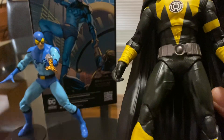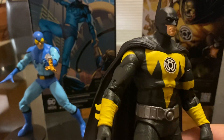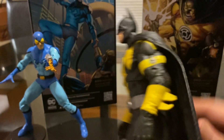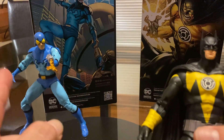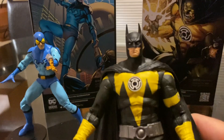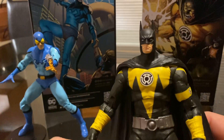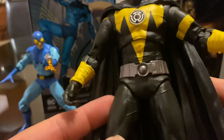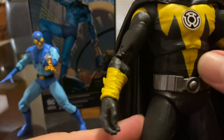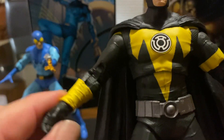I do have the DC Universe Mattel version, but this is an upgrade — it looks really nice. I also got Blue Beetle because I missed out on him when DC Universe was out, and also because the movie is coming out. There's nice detail on the belt, and he's got some texture. I really like what McFarlane is doing.